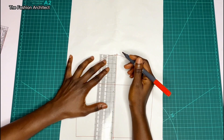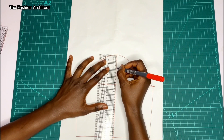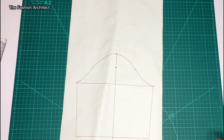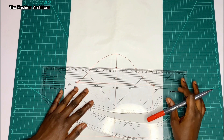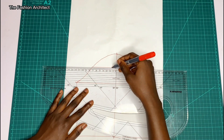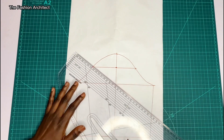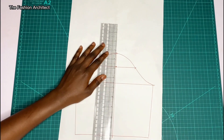Then you measure two inches from the top of your sleeve head — from the top, which is also called the crown — measure two inches under, and then you're going to square out a horizontal line on both sides of that point.